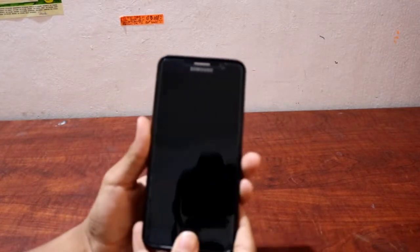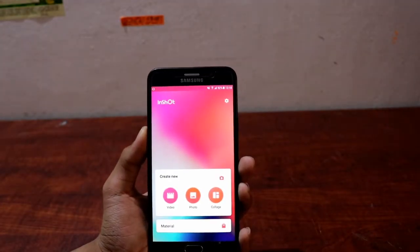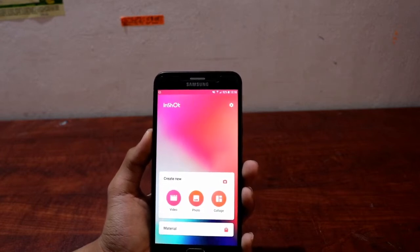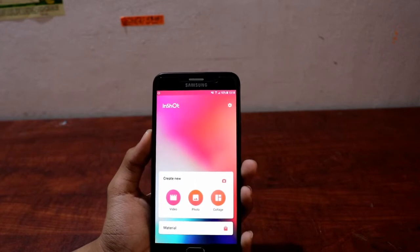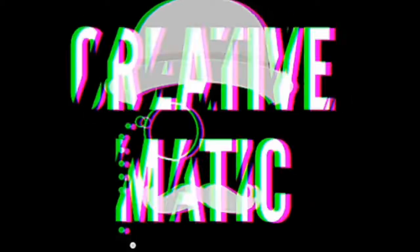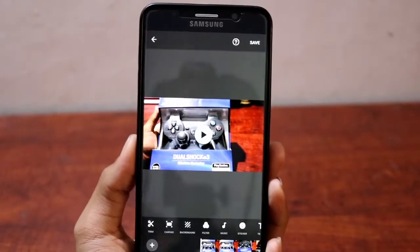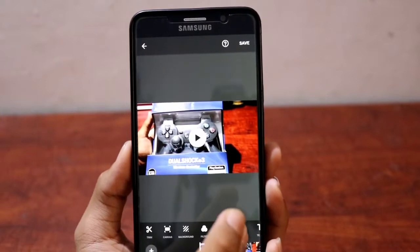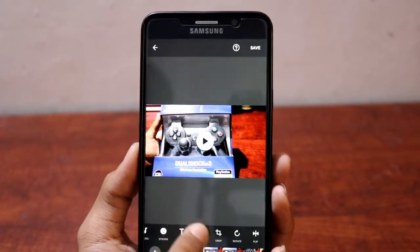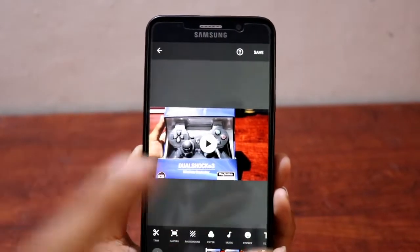I now have InShot Pro installed on this Samsung Galaxy Note 5. The editing speed depends on how fast the device is, and this device performs fairly well. So without further ado, let's get into it — is InShot Pro worth the purchase? InShot supports 1080p resolution. Here in the editing interface you can see all the features: trim, canvas, background, filter, music, sticker, text, speed, crop, rotate, and flip.